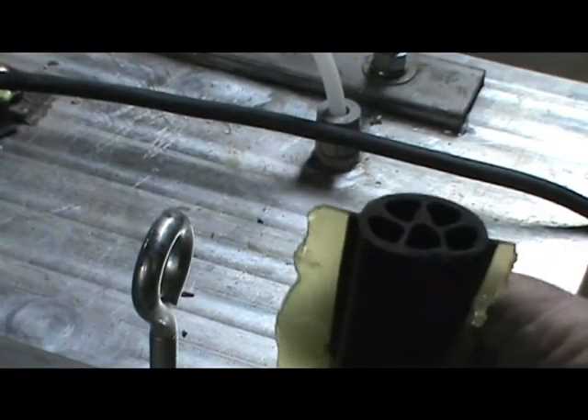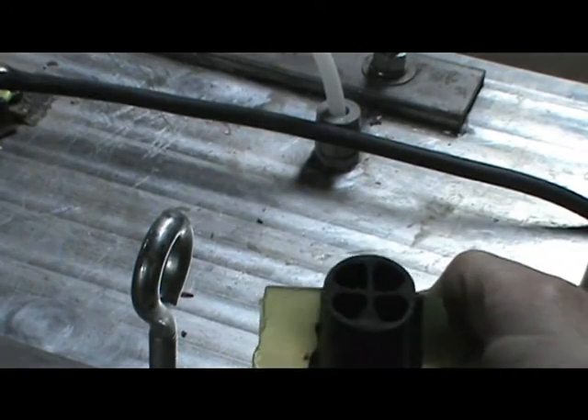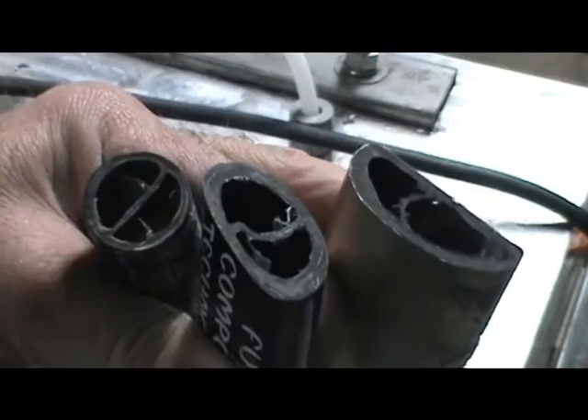As you get to the transition — the midsection of the stick — we go from five channels to four into the upper part of the shaft. Again, consistency throughout the stick.